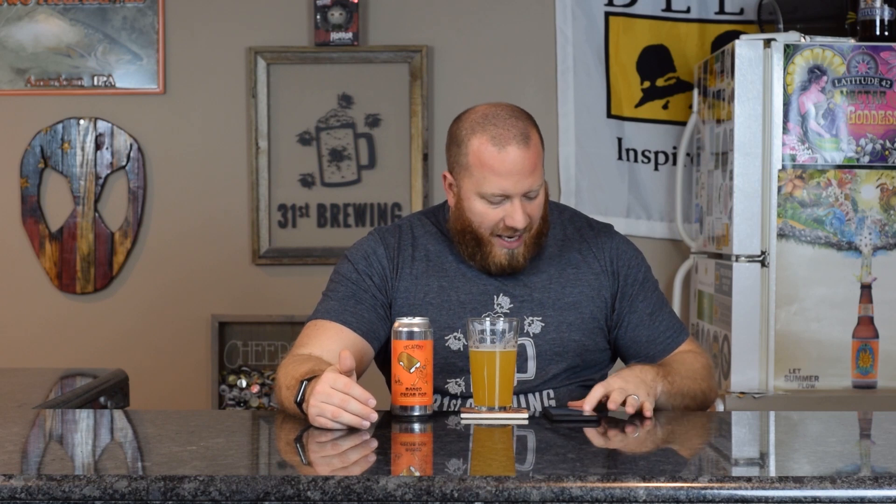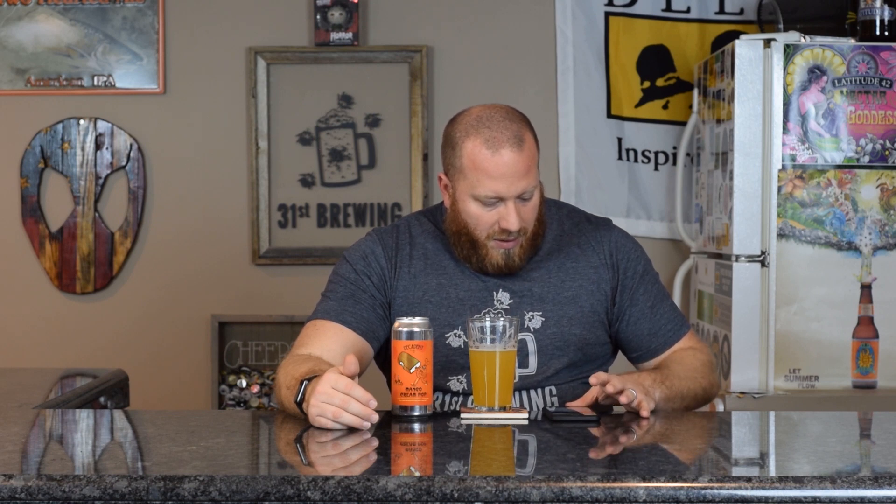3.75 out of 5. On Untappd, three of my friends have rated this an average 4.08 out of 5. A little over a thousand people have rated this an average 4.07 out of 5. Mike says "really tasty mango" — if you've had this, let me know in the comments below. But I don't get mango. I get more citrus than anything. Someone mentions orange pop version, second to only the orange pop — I haven't had the orange pop. Someone mentions mango sweetness. I'm gonna stick to my guns: there's really no mango in here.